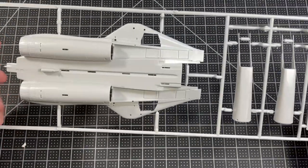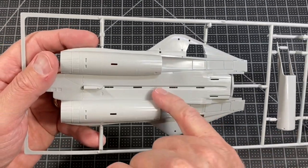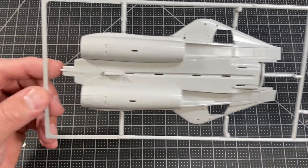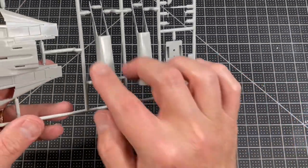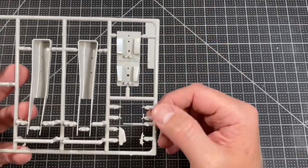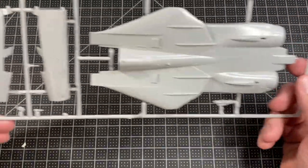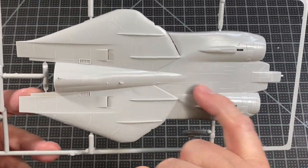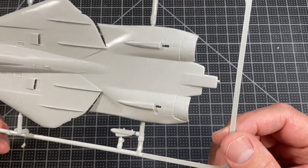The first sprue has the lower half of the fuselage. The panel lines are raised but that doesn't bother me — it looks really nice. There are also parts of the intakes, the cockpit area, and the rest of the fuselage. The top part has nice, fine, delicate raised panel lines and the detail looks really good.